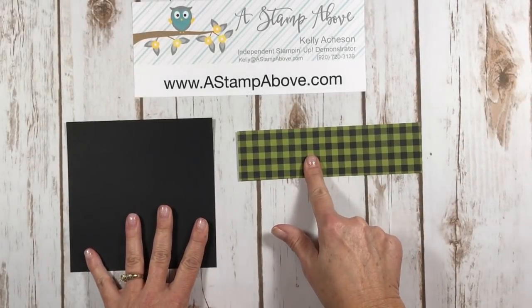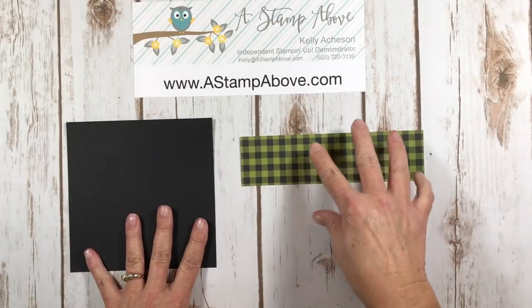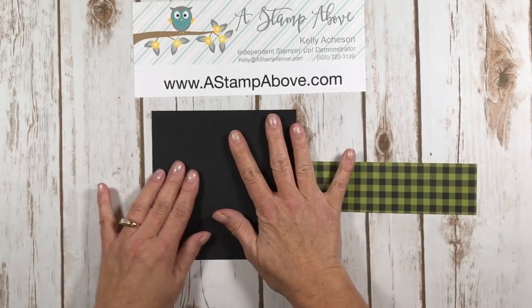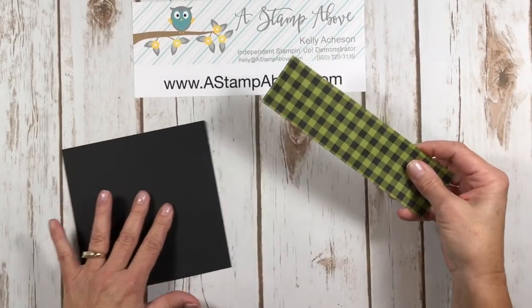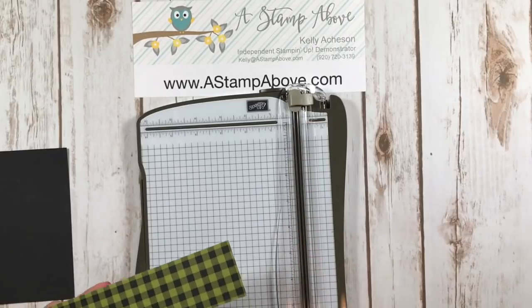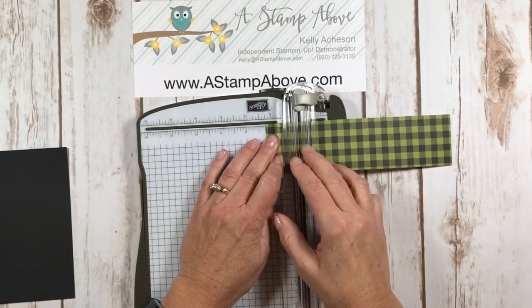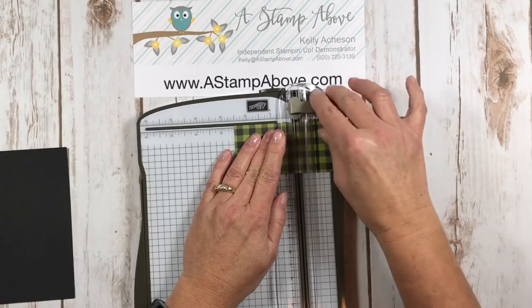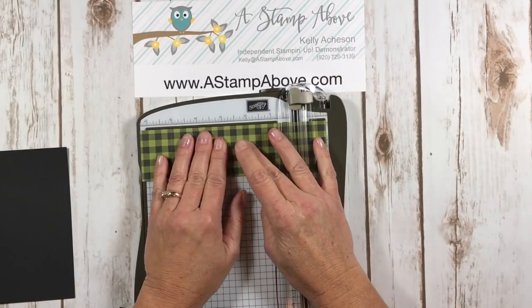To make this cute little box we're going to start off with a piece of the plaid paper — this is the card base from our Paper Pumpkin kit. This is two inches wide by seven and a half inches long. And then I've also got a piece of basic black cardstock that is six by six. Let's do the little belly band first. I'm going to bring in my paper trimmer so we can do some scoring here. We're going to score at one and a quarter, two and a half, five, and six and a quarter.